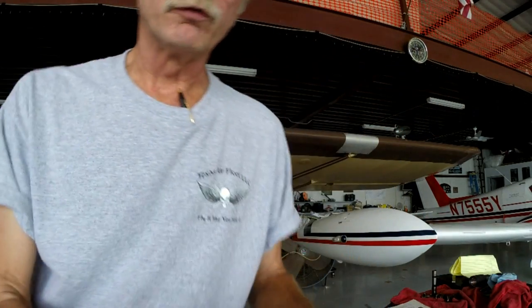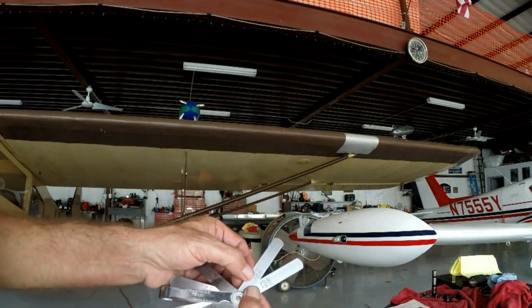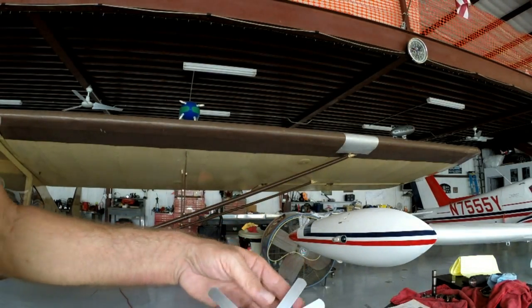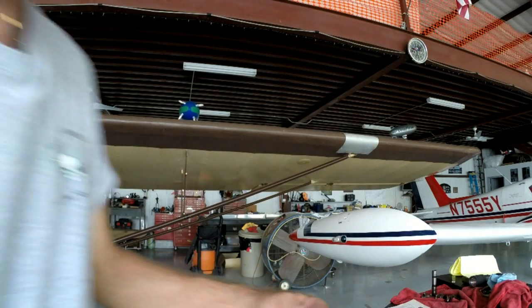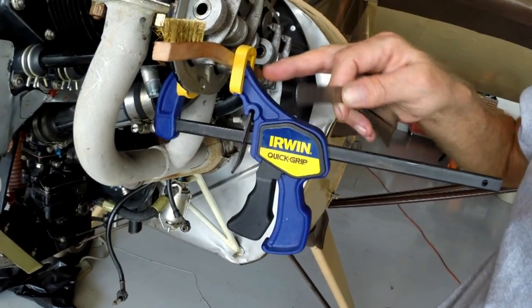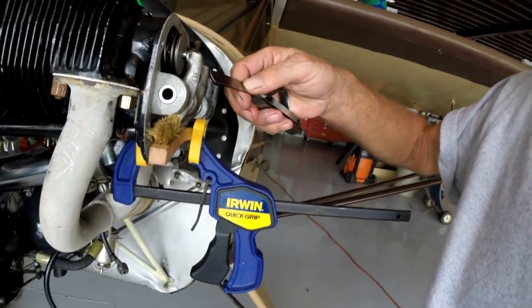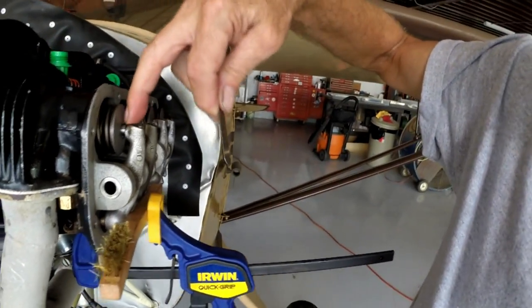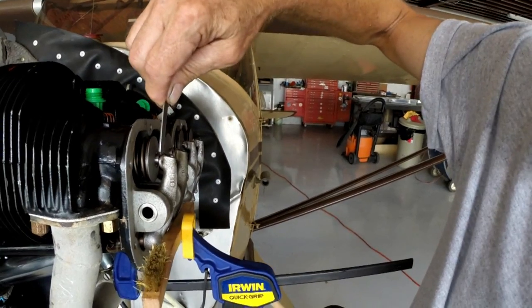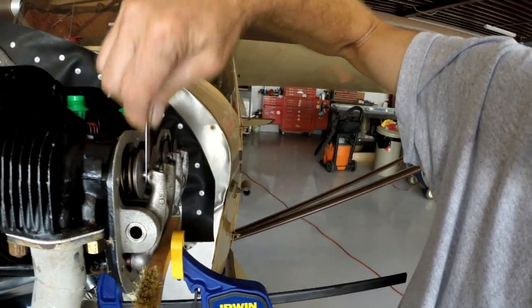I've got my trusty little feeler gauge here, and I already know what I've got here. I'm going to go to 35 and 3, and that'll wind up being .038. So if you can tell what I've done here, I've got my rocker arms pinned down with a handy little device here. The clearance is right here - that's what we're looking at. I've got my handy dandy little feeler gauge, and I'm going to run that right down in there, and that's exactly .038.